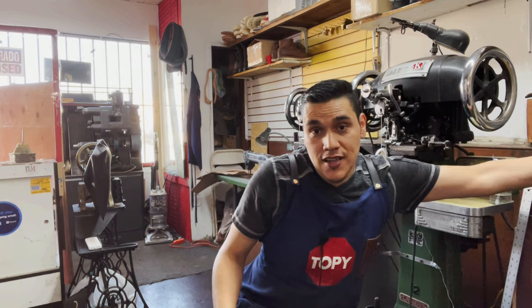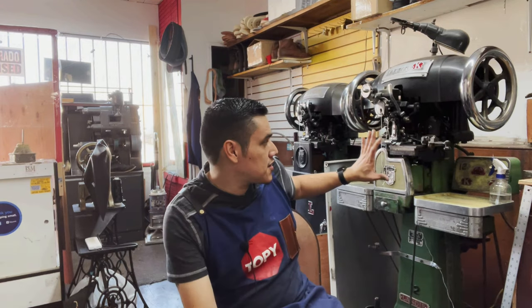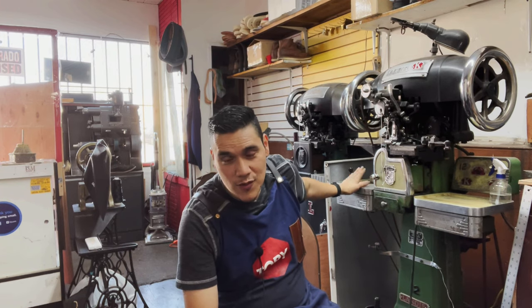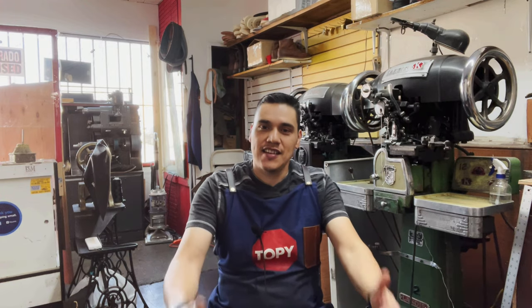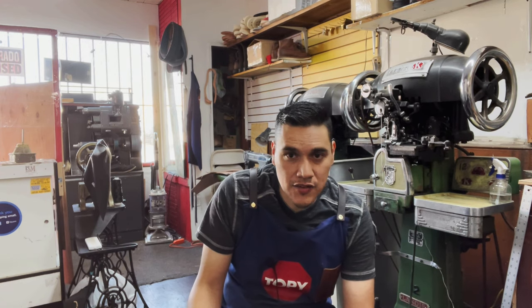Thank you for watching. If you like the video, please consider subscribing to the channel. Thanks to all of you for watching. I was telling you I had to move things around a bit because of limited space here. Remember, if you have any questions: revivesurerepair at gmail.com and hashtag ReviveSureRepair. Thank you.